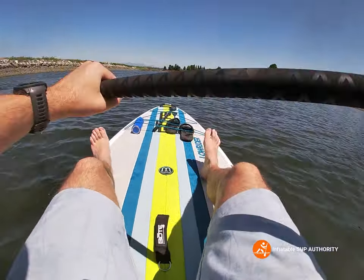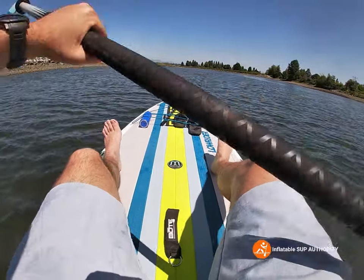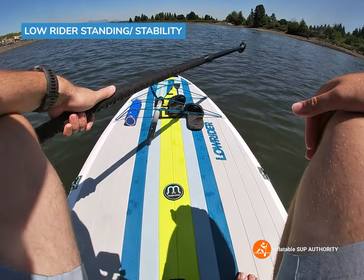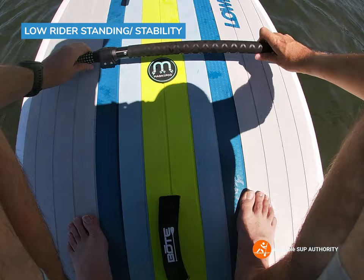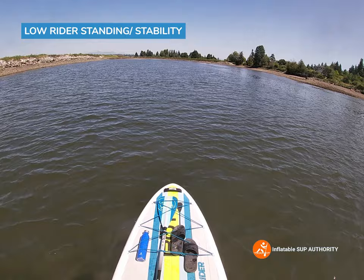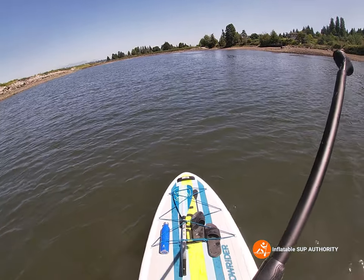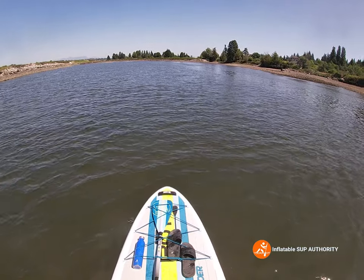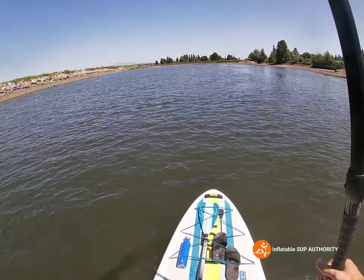Now we're going to try some paddleboarding — standing tracking, maneuverability, and a little bit of speed test coming up. We're going to do stability in paddleboard formation, kind of perched a bit like a bird — just going to go down. Yeah, I think it's still a little bit more planted than the Bot Easy Rider, but the difference when standing is very, very minute. Just like the Easy Rider, this board is supremely stable — one of the most stable boards we've tested, or up there anyway.